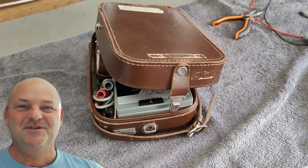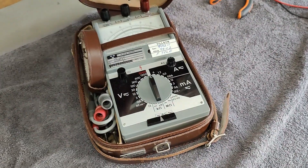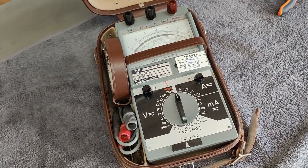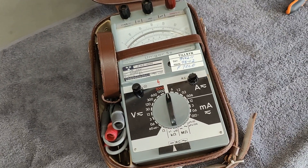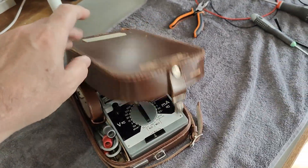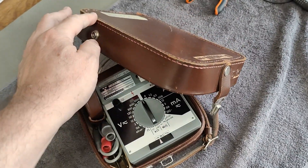Welcome to a new test and teardown video. This time it's one of those fantastic analog meters — the BBC Gertz Mitravet Unigore number 5. Look at that in the leather case.